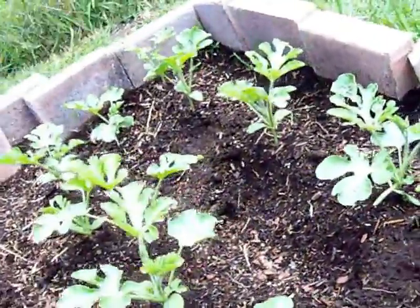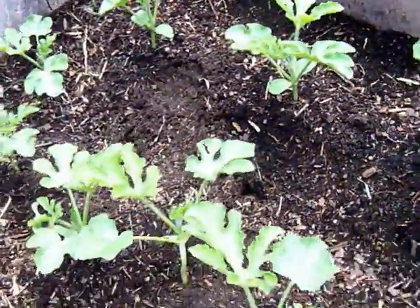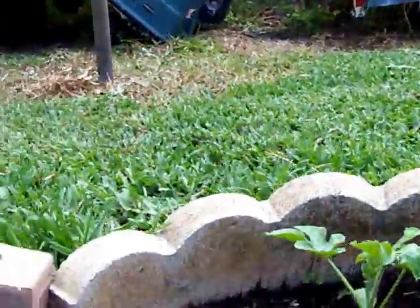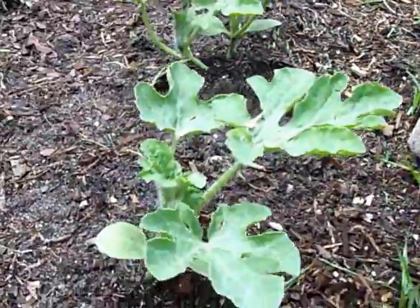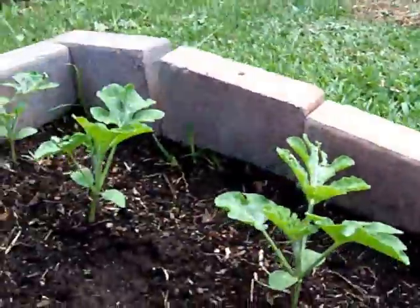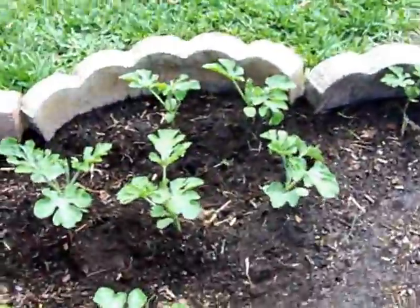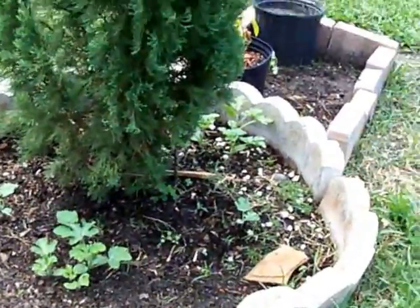I thinned the watermelon field a little bit because it's getting too cluttered and it gives the watermelon plants a little more room to grow. I trimmed them down, thinned out the herd to the best plants. This is what they look like now. I'll probably get maybe 10-15 watermelons if everything works out well, and we'll soon see.